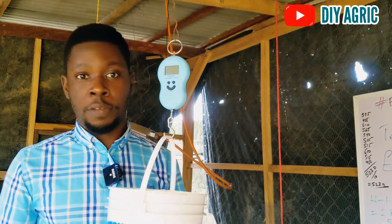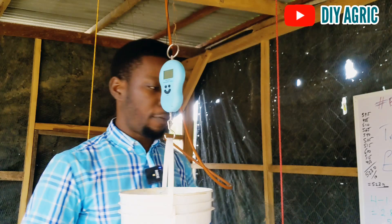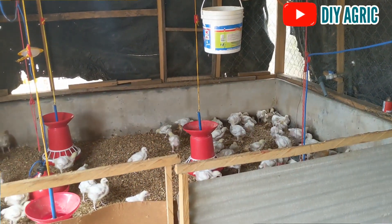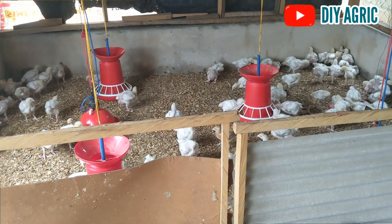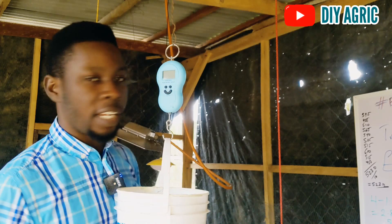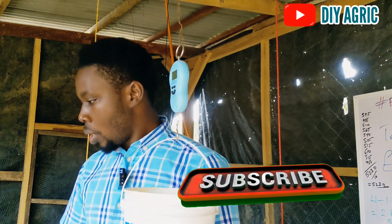I'm done checking the weight of 10 of them — 10% is still a very representative sample size — and we have 523 grams as the average weight. That may not be the best weight, but in a flock where you have been treating CRD, the goal is not really to get the maximum weight. No growth promoter yet — nothing added, just their feed and the Zatek grid. The individual weights were: 595, 425, 510, 565, 540, 505, 515, 610, 610, and 450. The total divided by 10 gives us 523 grams as the average weight.